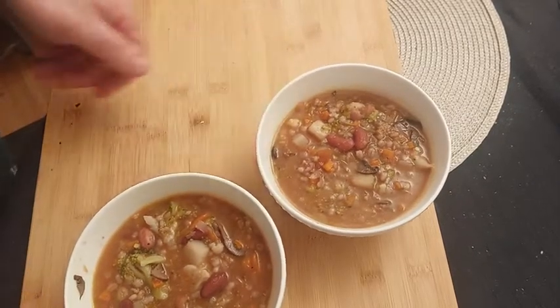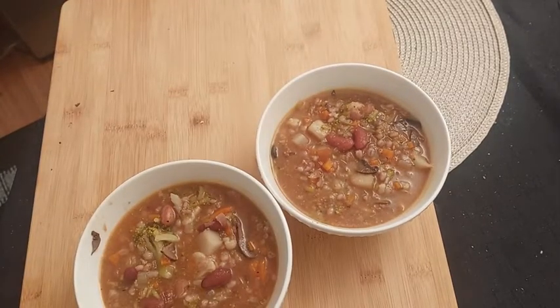Hi! Today we'll make a minestrone, which is a soup of vegetables and legumes, in particular beans.